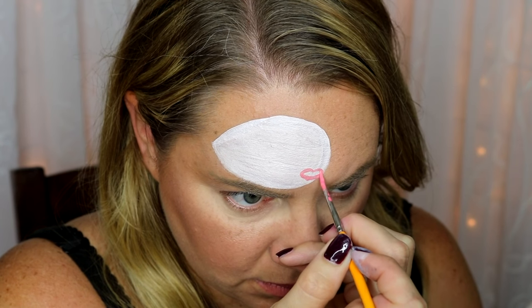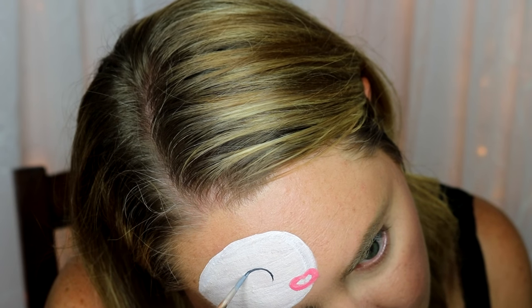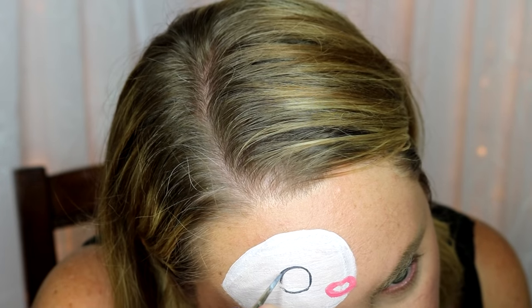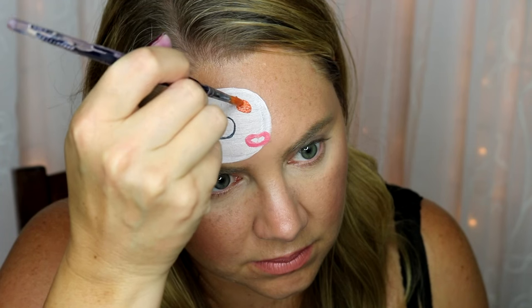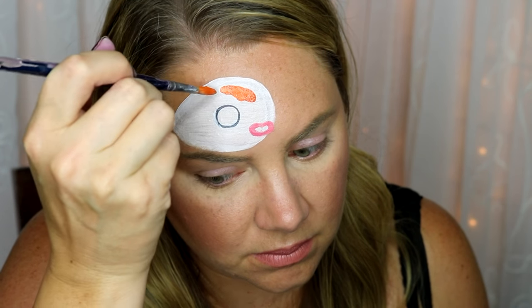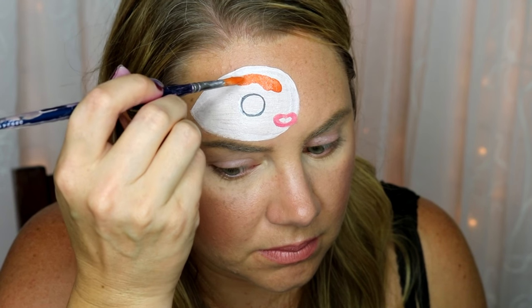To get the perfect color, I used Kryvalon Pink and a little bit of Kryvalon Orange mixed together on my brush. To the left of the mouth, just draw a really big eye. Make sure it's nice and big. I used a mixture of black and gray from the Kryvalon Split Cake Bat Eye for the outline and all the colors, just so it's not as harsh as black.